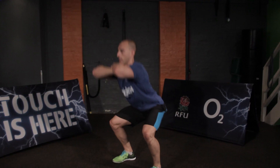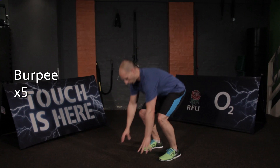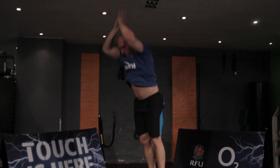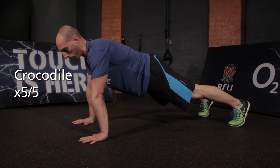Next movement is a burpee. If you're a beginner, keep it like this — shoot back and up. If you're advanced, go all the way to the floor. And the final movement is a crocodile — upper body and core strength into your press-up position, driving the knee to the outside and twisting the body.